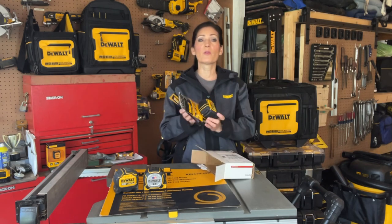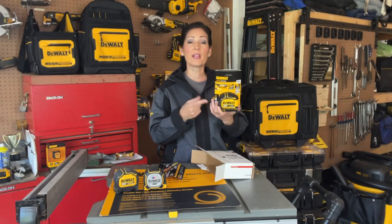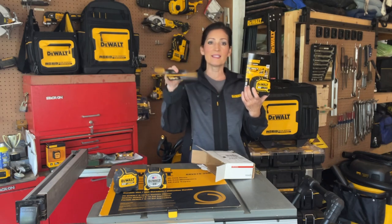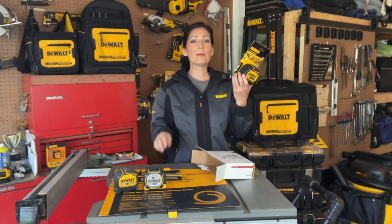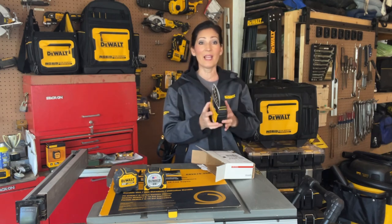The model number for this is DWHT 35625S. I received this yesterday in the mail. Here's what it looks like when it comes right out of the box. There was a little hang tag with information, and I'm going to actually open this up on camera just to see how difficult it is to get out of the packaging.